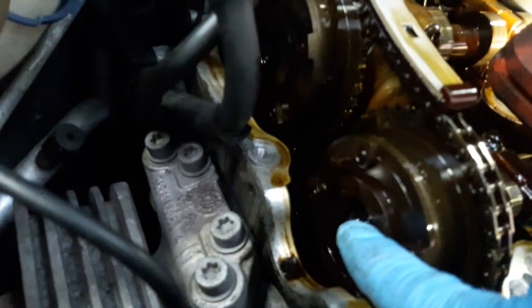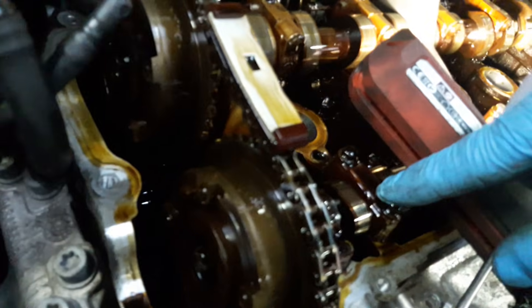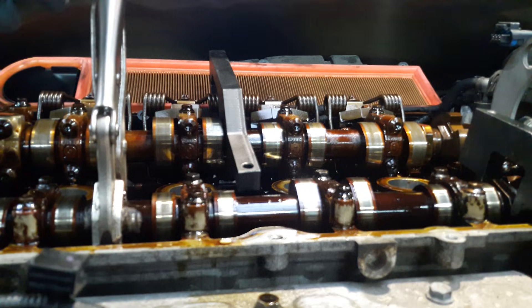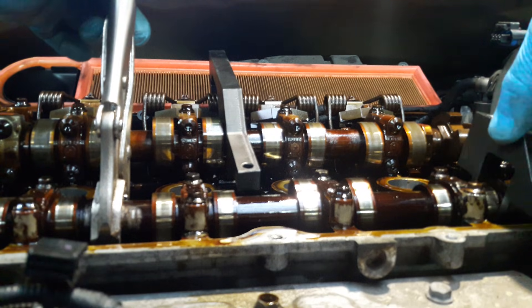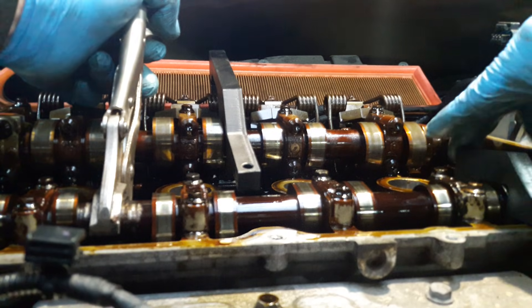With the crankshaft pin locked, I'm going to crack off the two VVT bolts — one there and one there — so I can then turn the cams individually and insert the locking pins. I've cracked off the two VVTs so they're nice and loose. The camshaft I can now turn individually. As you can see it's turning here, and the tool slots on. As you remember we couldn't get it on before — there you go, it's gone on now.